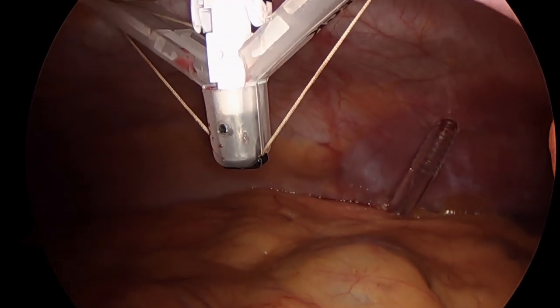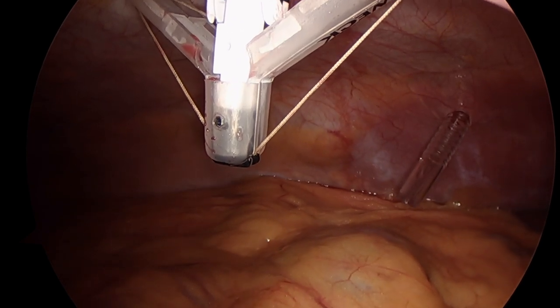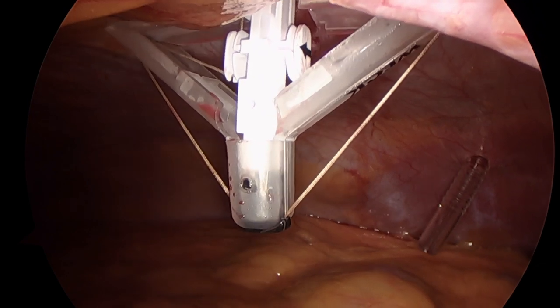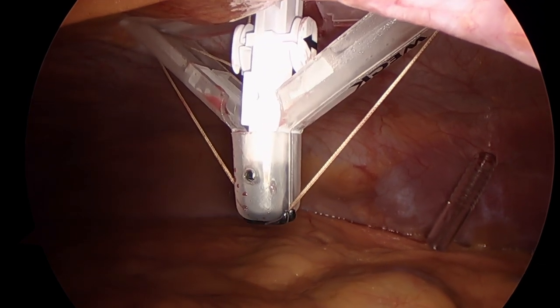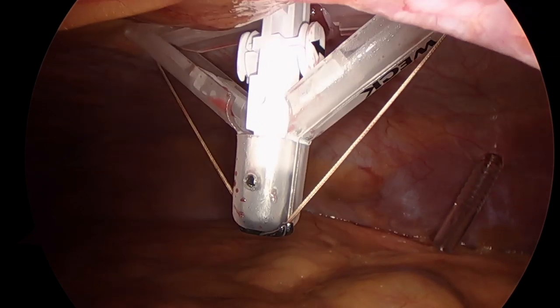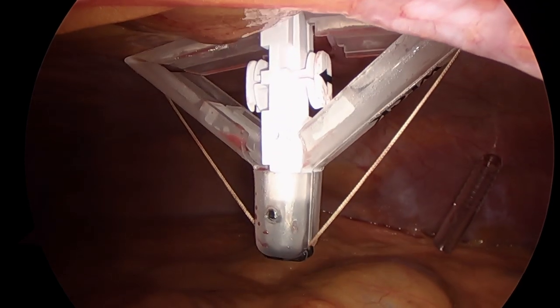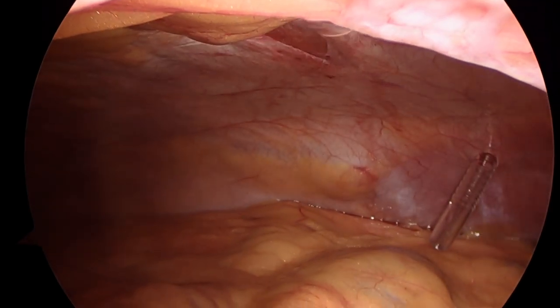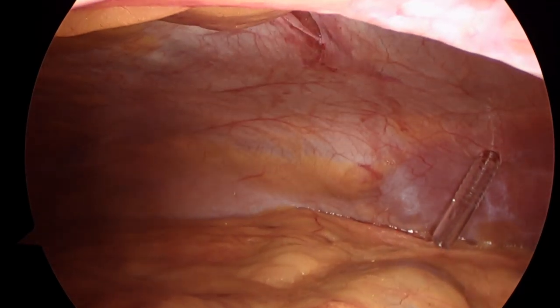We routinely close our specimen retraction site due to the stretching of the fascia, using a commercially available fascial closure device. After the conclusion of this procedure, the patient was admitted for a single night hospital stay, placed on a stage 2 bariatric diet, and discharged the following day.